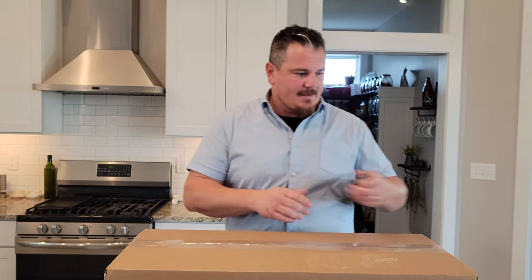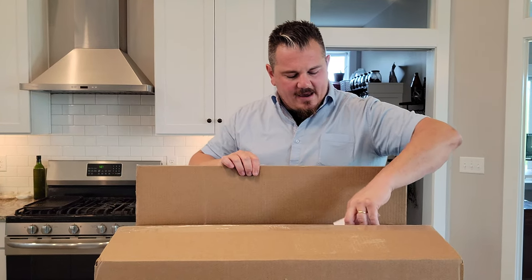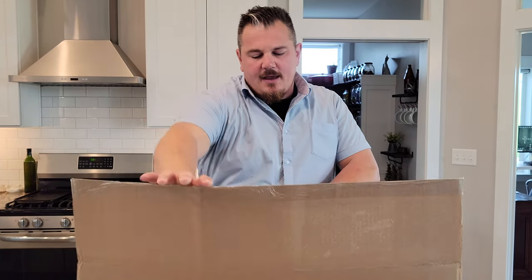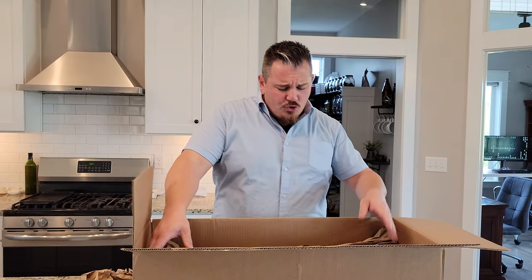Hey YouTube, it's Brian Phillips. We've got a box we're going to open right now — it's going to be amazing. We have some sort of a packing list, let's see what we've got here. It's pretty straightforward stuff, and then what's inside this box?